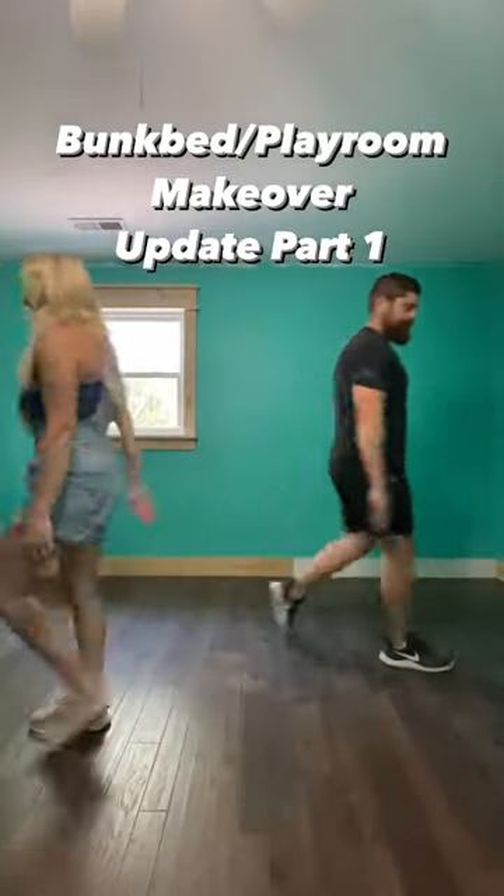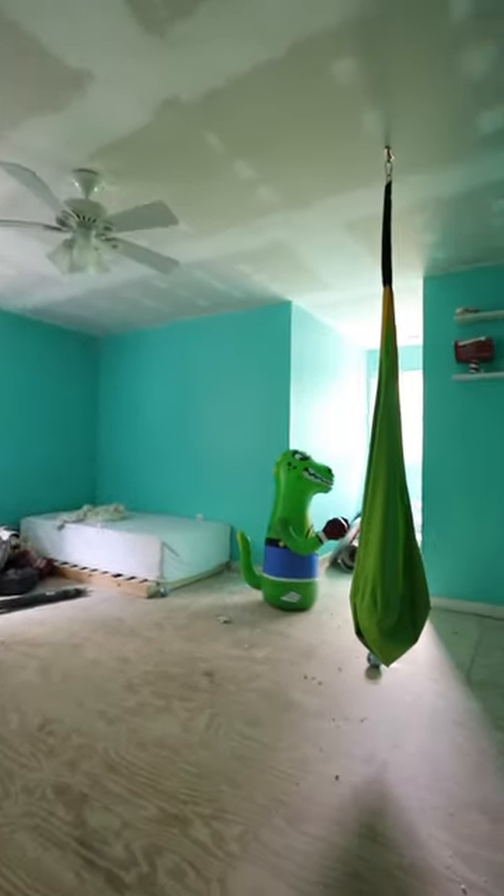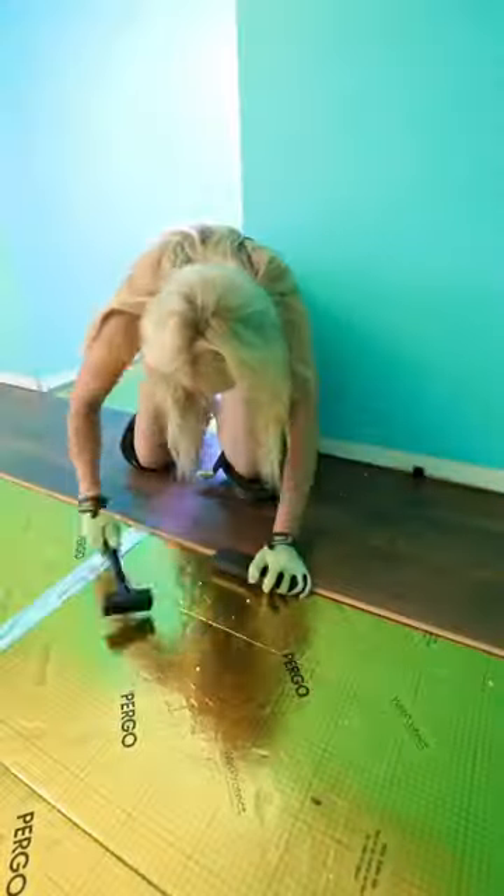Ready for a future bunk bed playroom update? Remember, this is what we started with when we first moved into the house — we scraped all the ceilings and removed the old carpet.